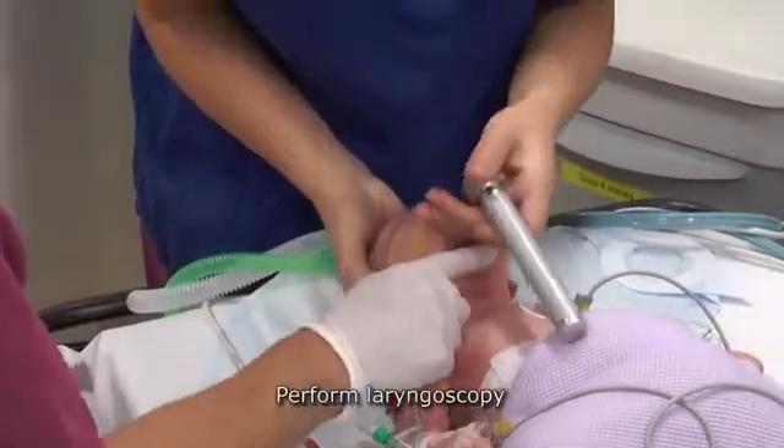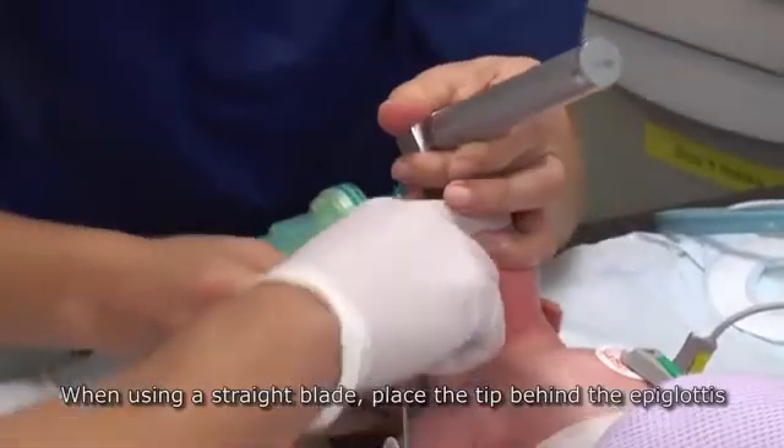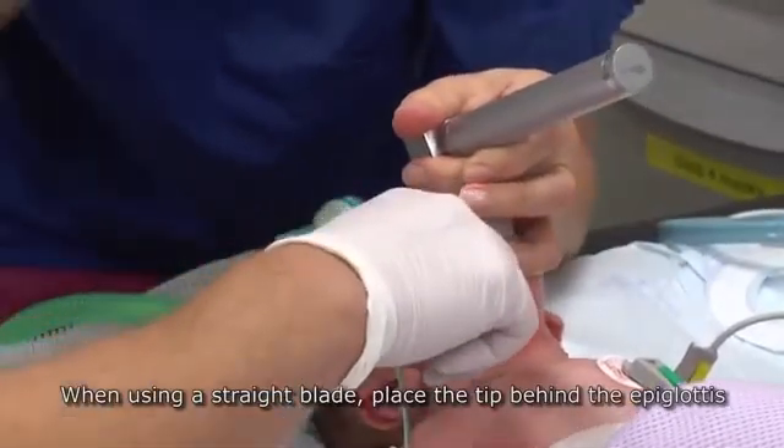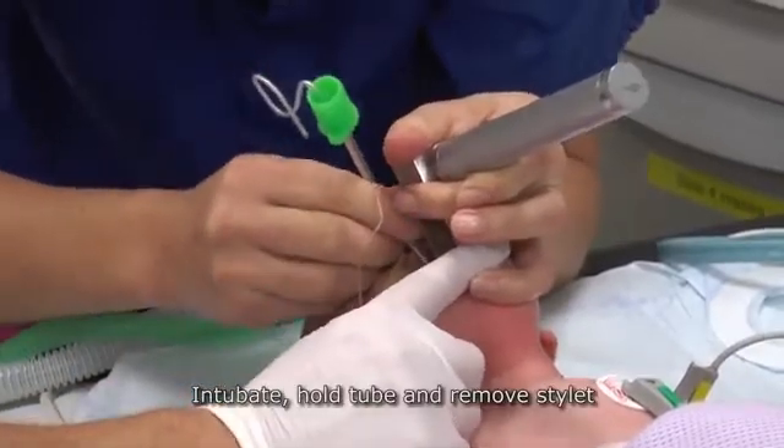Perform laryngoscopy. When using a straight blade, place the tip behind the epiglottis. Intubate, hold the tube and remove the stylet.